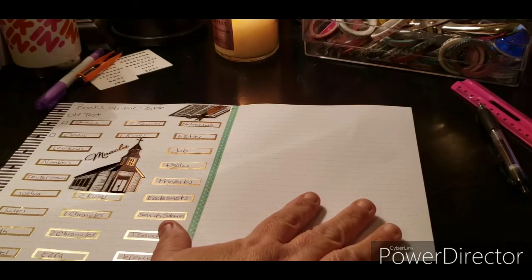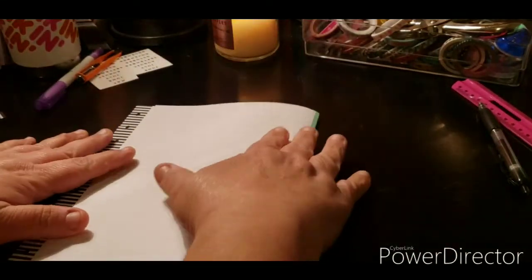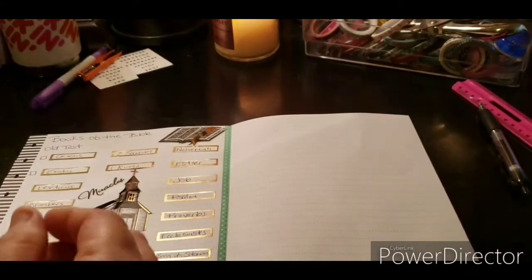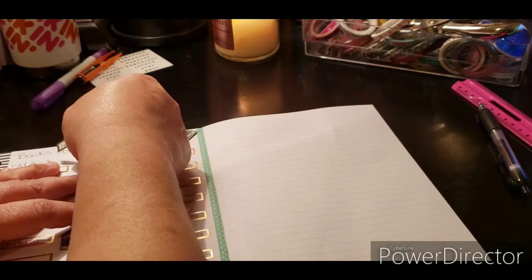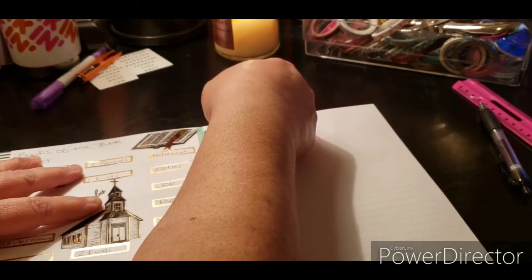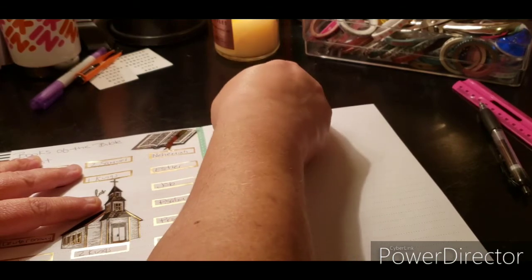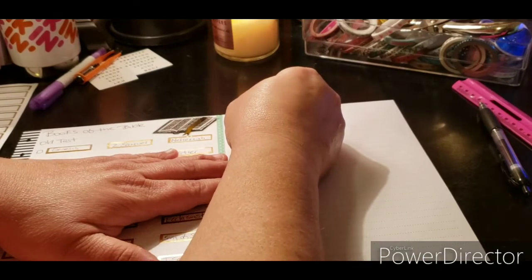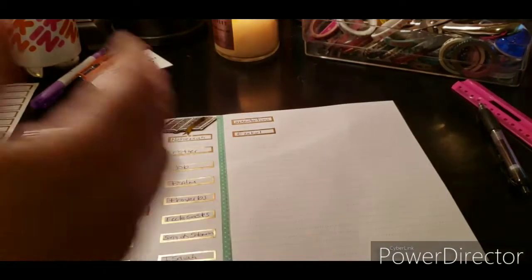Let's finish this up. I took this strip off so when I close this, that's all you'll see — because if you leave it on, it's not going to close properly. Now I have to figure out how I want to do this. There's going to be a little difference here because I used a small piece of washi that might interfere with my counting. As long as this matches up, I'm all good. I'm going to pause and finish the Old Testament, then come back and show you the New Testament.